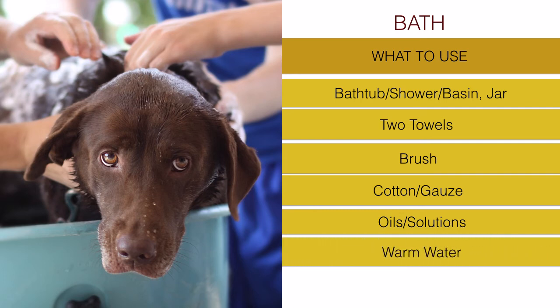Of course, we need water - warm water. Not cold, not hot - a very good temperature that the dog likes.